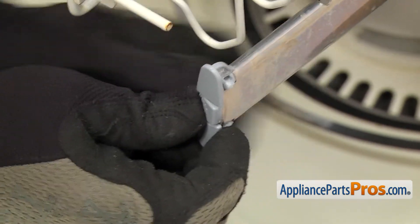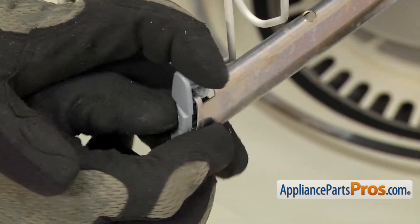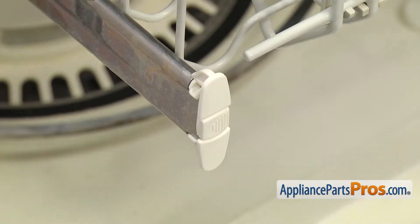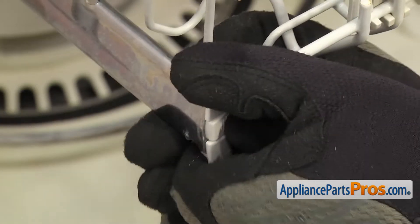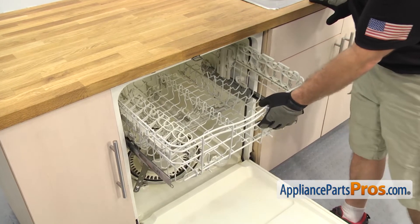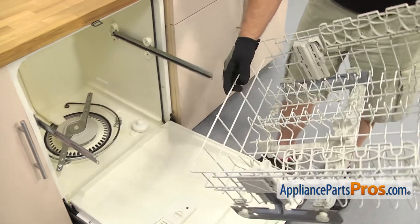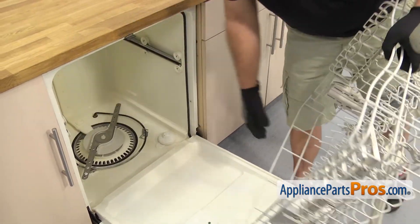We're just going to press on that and then pull the end cap towards the center of the dishwasher. Once you have it off, you can set it aside. This one comes off the same way. Now we can pull the upper rack out. All you have to do is grab it and pull it off the rails. Once you have it out, you can push the rails back in and then we can set the dish rack aside.